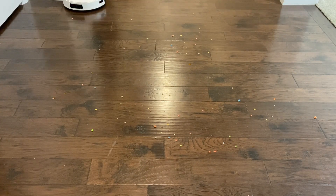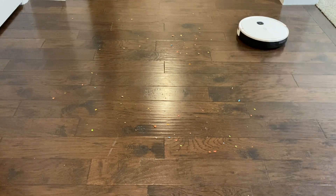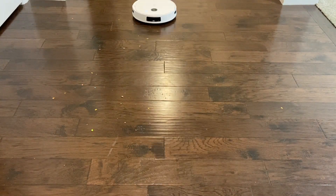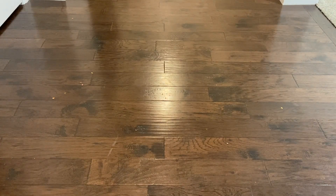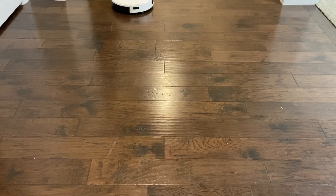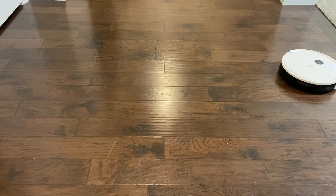Now we're on to the hard floor test — I have it run two times as well. A lot of cereal down; a lot of robots have trouble here flicking cereal out of their path. You can see it's doing a pretty good job of not flicking very much cereal. I've seen some robots flick a ton of cereal out of the way — it only flicked a couple of pieces, and that was a decent amount of cereal on hard floors. After the second cleaning run, it gets every single bit of cereal. That's a really good job by this robot.